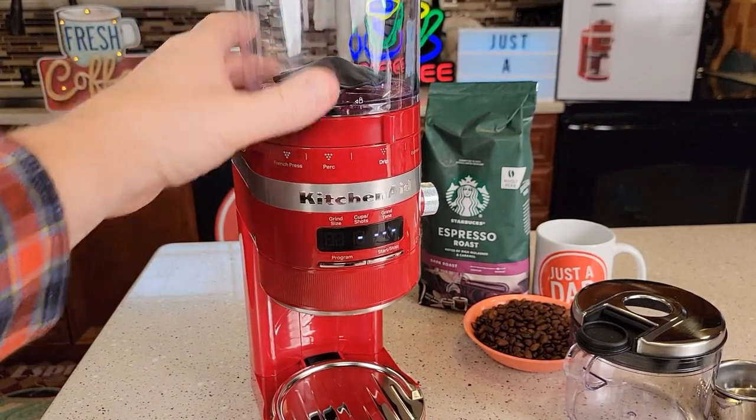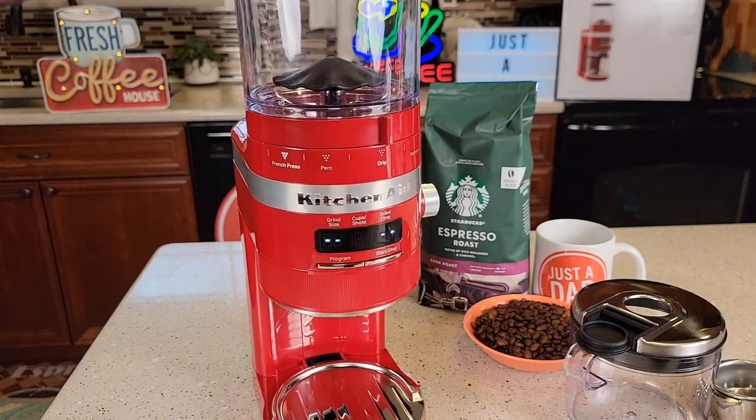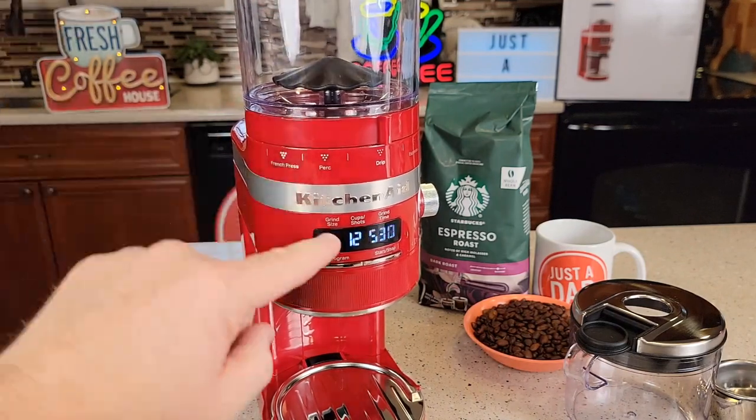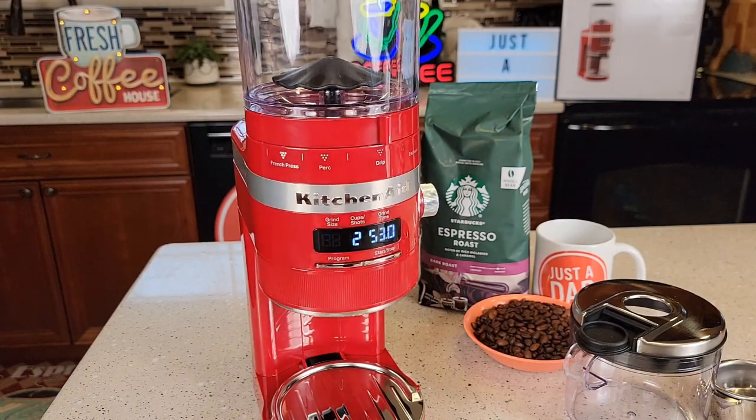When you're ready to put the bean hopper back on, you've got to turn it all the way so the lines go away — turn it all the way to the left until it clicks and your display will light up. If you don't have it all the way, it will not work. Just turn it until it clicks.